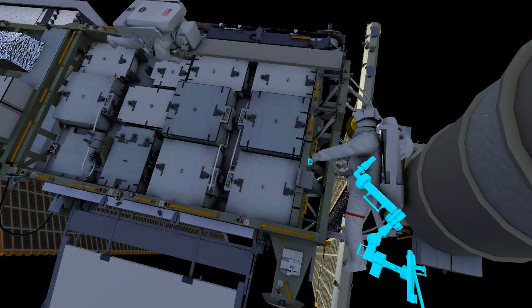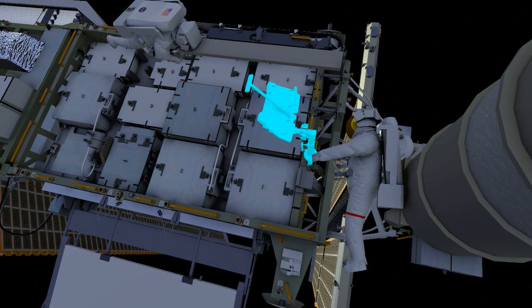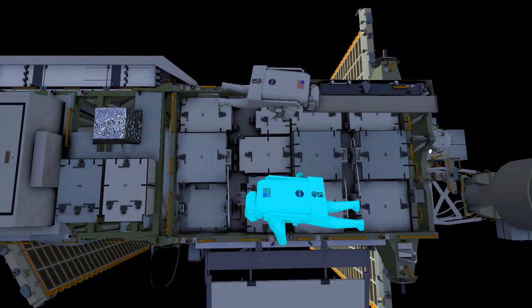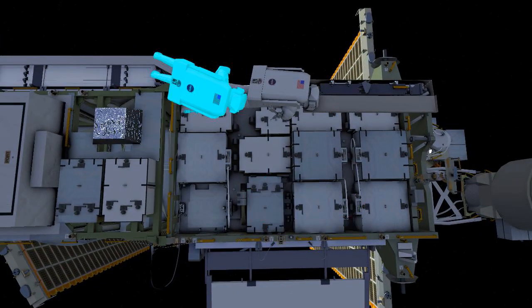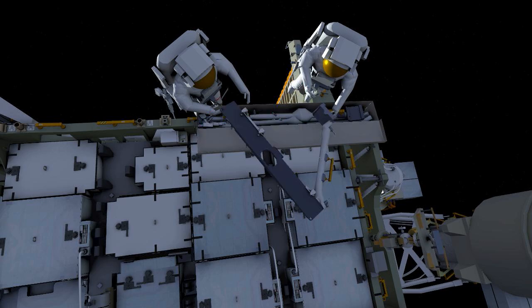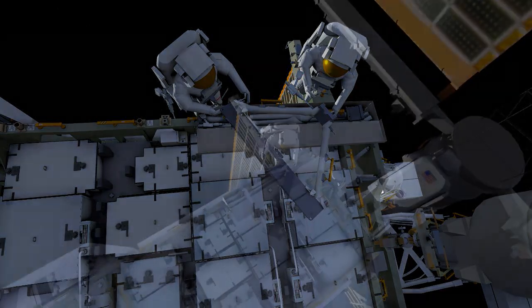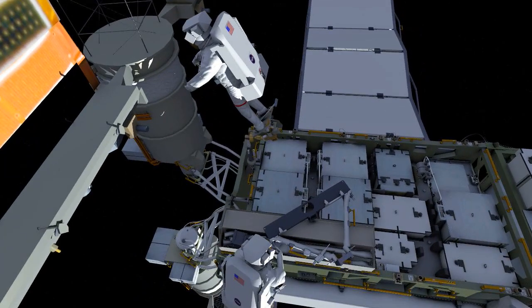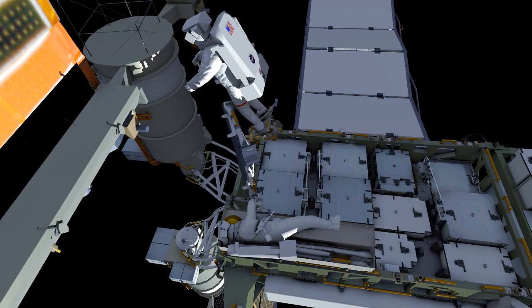EV1 will set up the portable foot restraint for access to the mod kit install, then translate over to the bag where both crew members will begin building what we call the upper triangle, which includes the mounting bracket, a left strut, and a right strut. They'll use their pistol grip tool to assemble that triangle. Once it's complete, EV1 will be in the portable foot restraint and EV2 will hand it off to EV1.